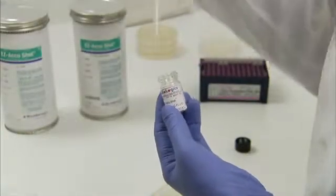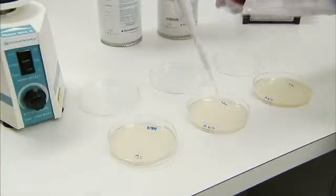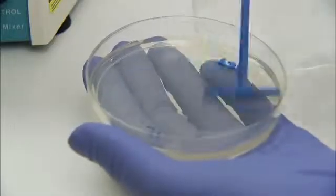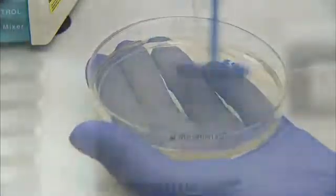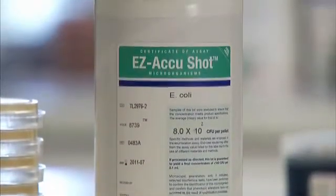With a sterile pipetter, transfer 100 microliters of the hydrated suspension to the media plate. Spread inoculum evenly across the plate. Allow the plate to dry before inverting. Incubate according to pharmacopoeia requirements. Store unused suspension in the refrigerator. It can be used for up to 8 hours.